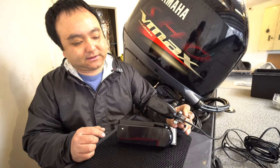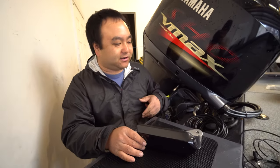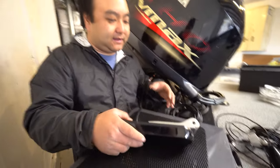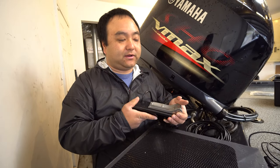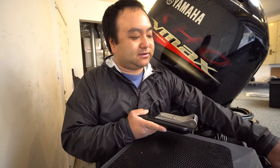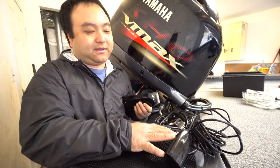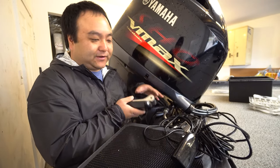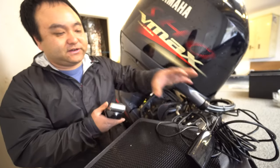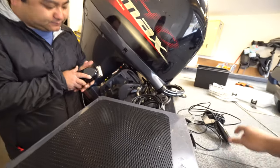The dealership wanted a ridiculous $600 just for the labor install. So we're going to show you guys how to do that yourself.